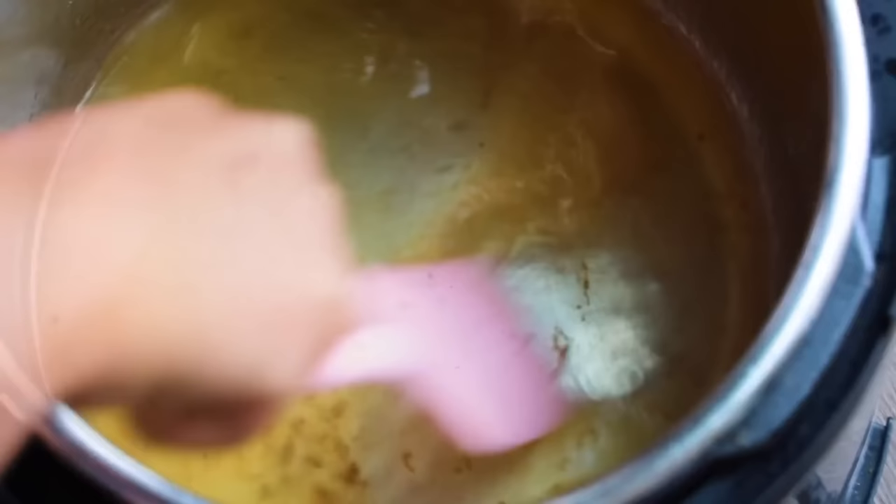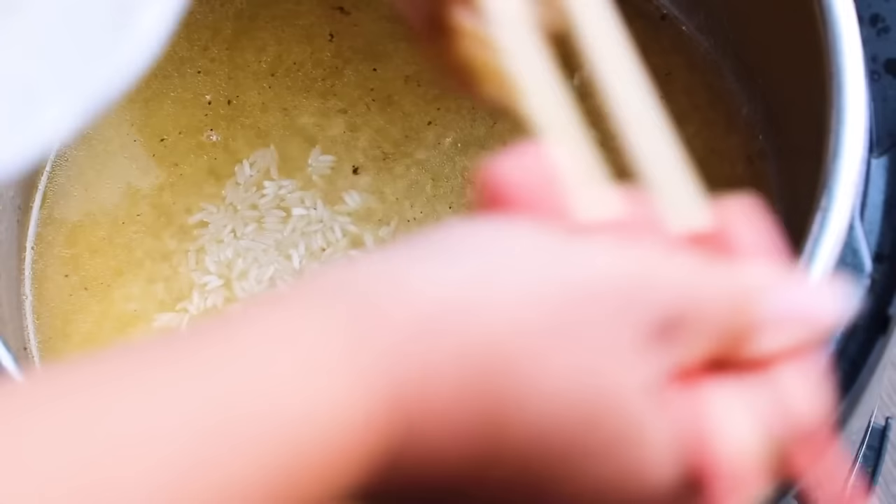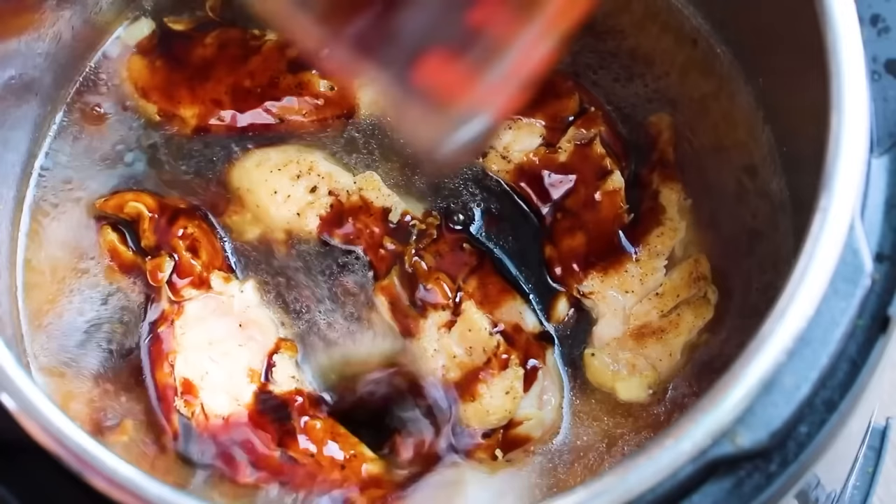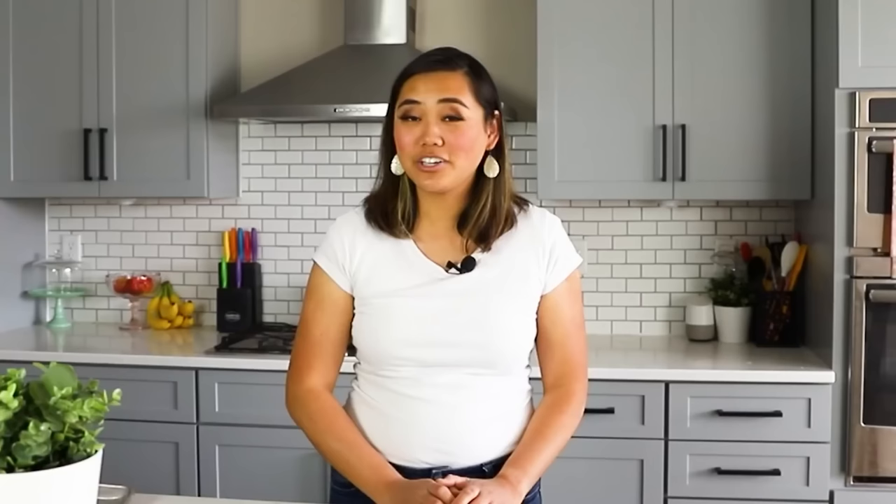Next add one cup of rice — I'm using long grain white rice, but you can also use jasmine or basmati rice. After you stir in your rice, add the chicken tenderloins right back on top of that rice and broth. Then I'm going to add half a cup of teriyaki sauce — you don't want to mix this because we don't want all that sugar getting mixed into the water too much, so just add that teriyaki marinade right over the top. You can make your own or use a store-bought version. Close the lid, turn the knob to sealing, and then press manual or pressure cook for five minutes with a 10-minute natural pressure release.